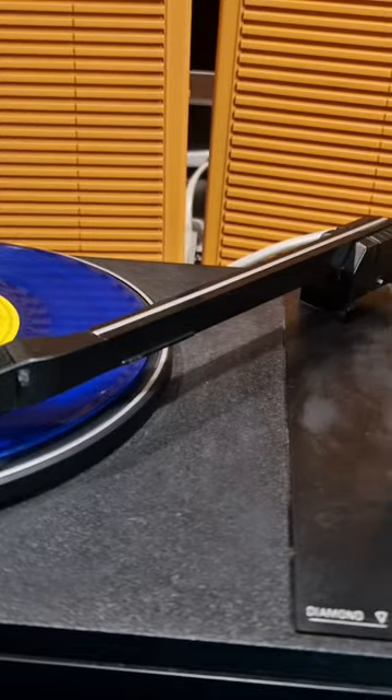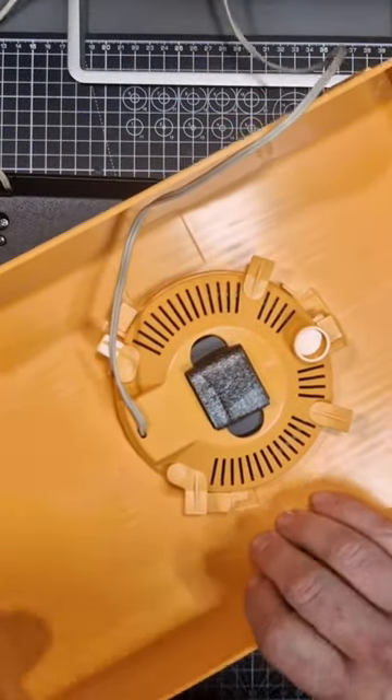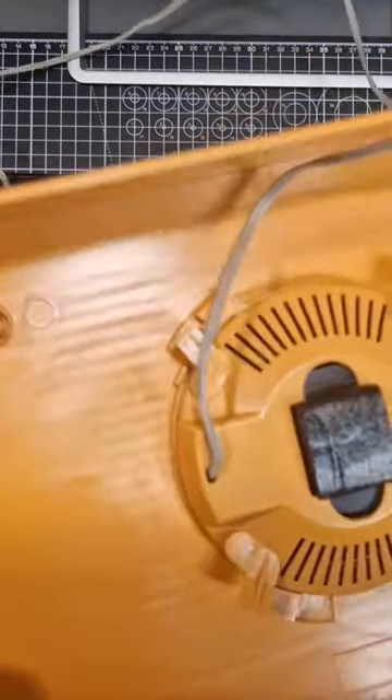As I said before, there are no sockets of any kind on here, which is a shame as there is no way to listen privately through headphones. Here's a closer look at those speakers — they are 8 ohm.